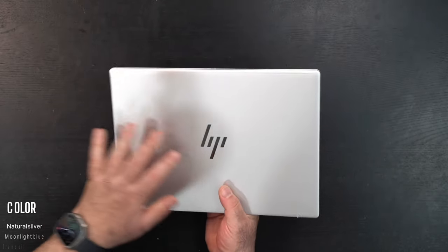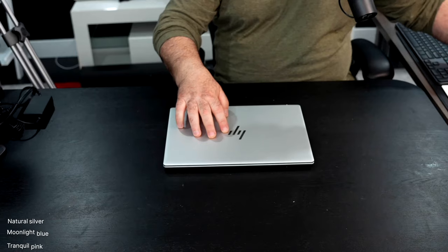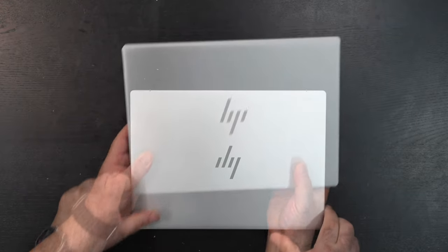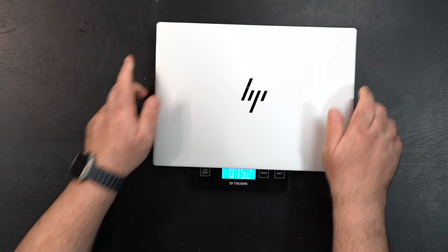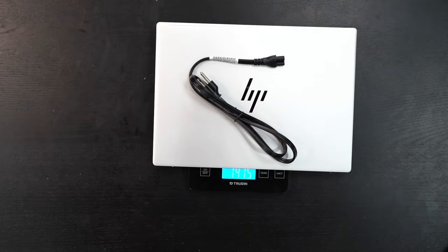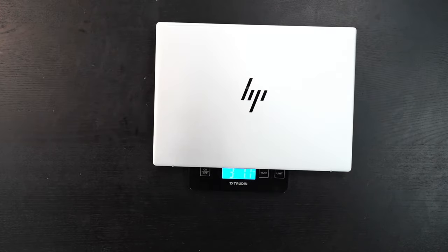Right off the bat there's a nice all-metal design here, with a pretty nice build. There is a little bit of flex — the Pavilion line is not going to be the Spectre line. They went away from the circle logo, which is nice. You can open the lid with one finger. The unit alone is 1.392 kilograms (3 lbs 1.1 oz), and with the power cord and charger the total travel weight is 1.681 kilograms (3 lbs 11.3 oz) — a pretty light laptop to take on the go.